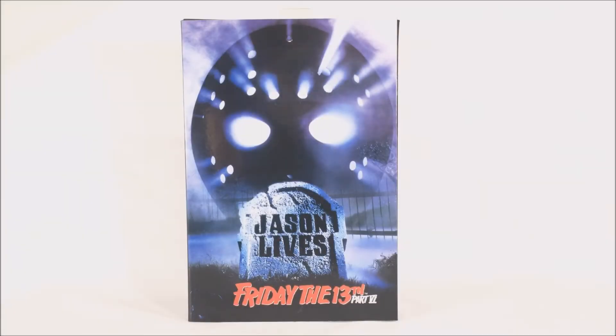What's up ladies and gentlemen, Nate here from Out of the Basement, bringing you a brand new action figure review. Today we are looking at the Ultimate Friday the 13th Part Six: Jason Lives Jason Voorhees from NECA Toys.